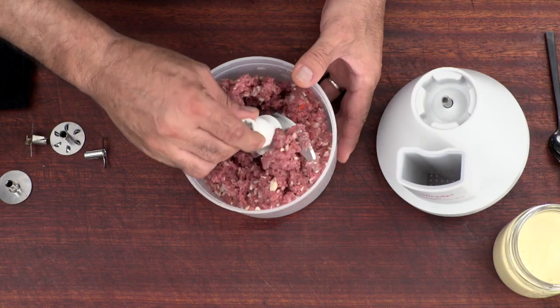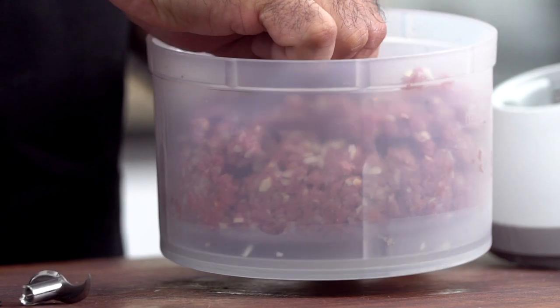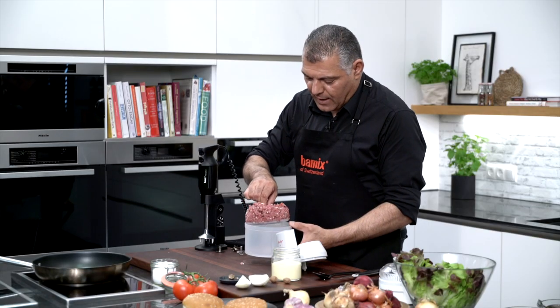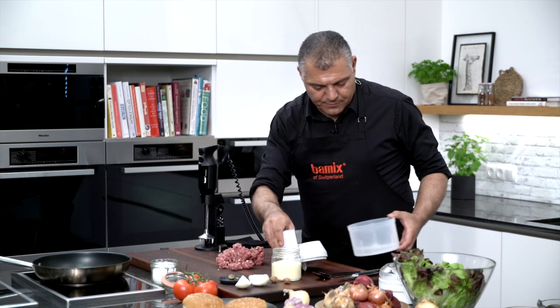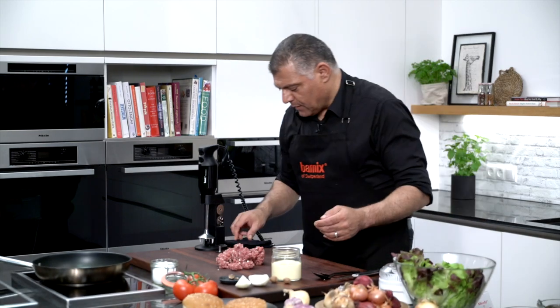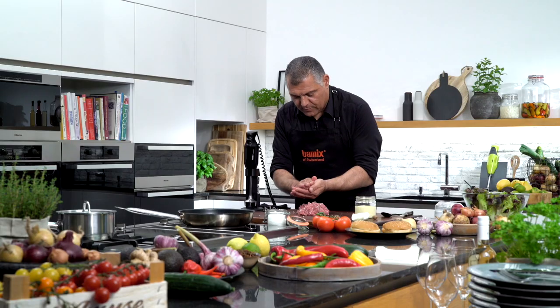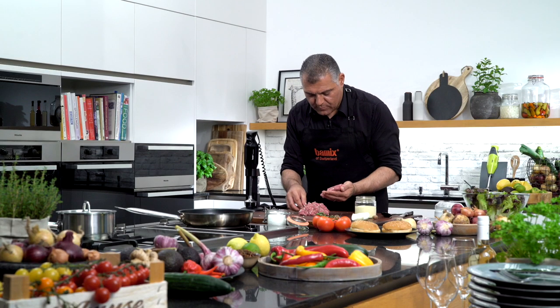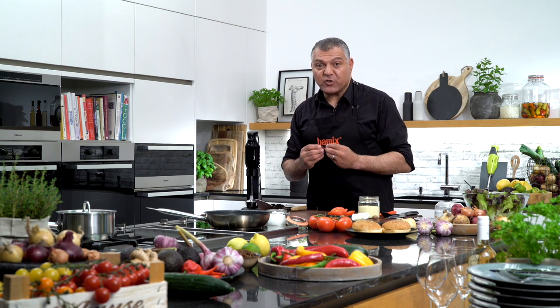We have done this. We can take out the blade. And here we have our meat. Now we create our burger by ourselves. Now ladies and gentlemen, we have fried our burgers. The smell all over the place here is just fabulous. It smells so good.